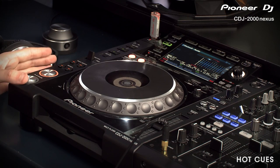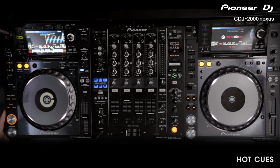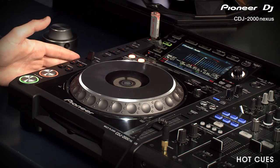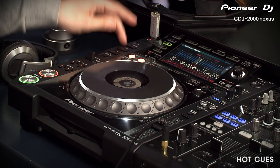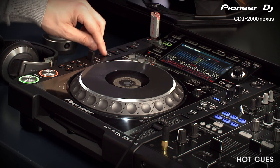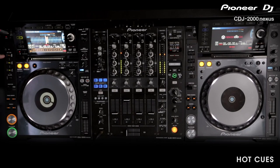You can also set a loop point as a Hot Cue, so every time you hit the Hot Cue button it will jump straight to that point and instantly loop it. To set that, hit Record, then set a loop as normal — so we've got a loop — and then hit one of the Cue buttons to record it. It'll flash to confirm it's been recorded. Hit the Record button again, and as you can see it's now illuminated orange, which means it's a Hot Cue loop.